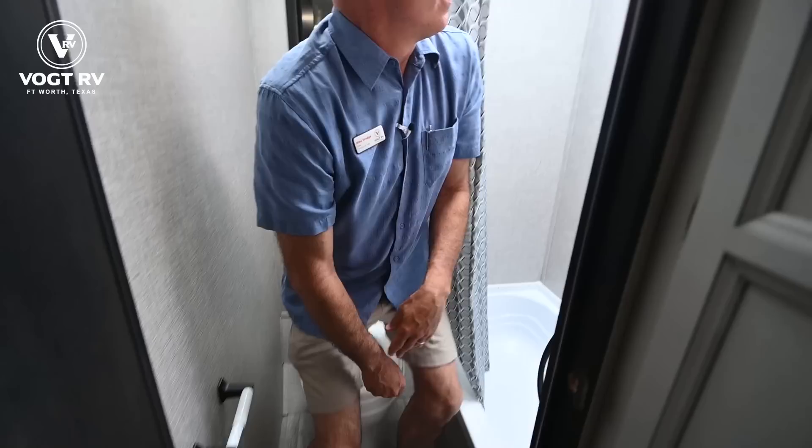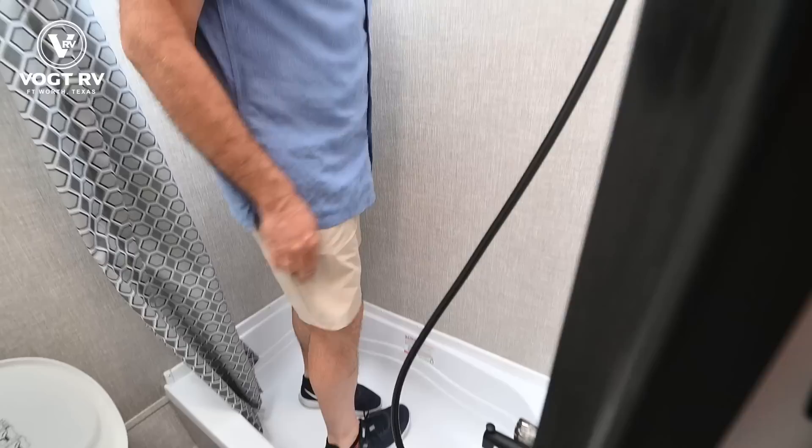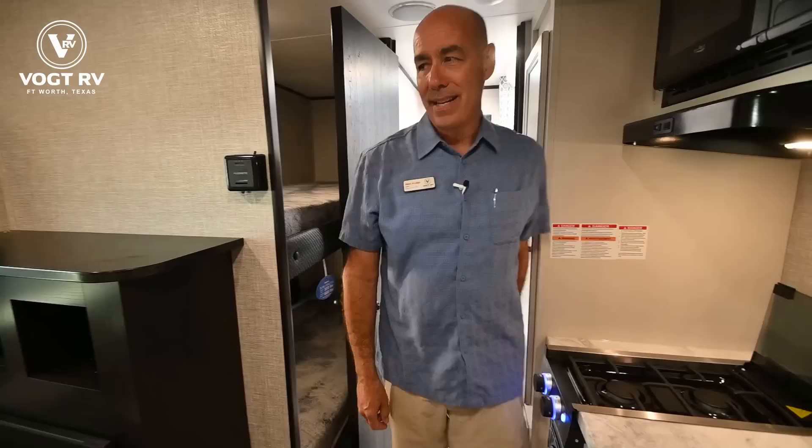Right behind me is the bathroom — we have a plastic foot-flush commode. There's plenty of room to do what you need to do. I have a tub-shower combo, so if you've got little kiddos who need a tub for a bath, you've got that, and it's also of course a shower. I'm six feet tall and I have room in here to take a shower. A little skylight gives me a bit more headroom, even for someone a little taller than myself.